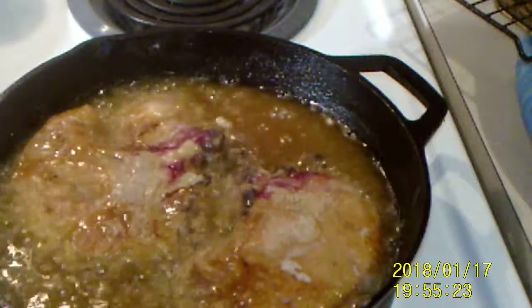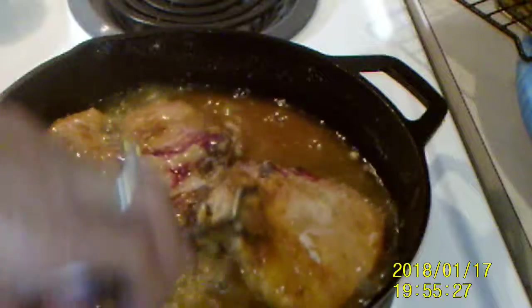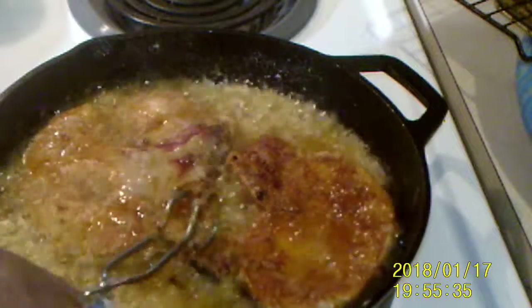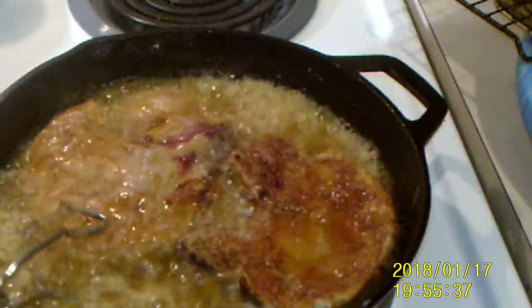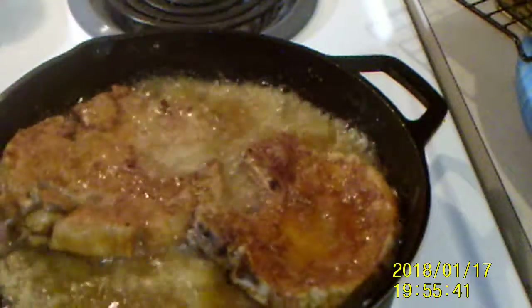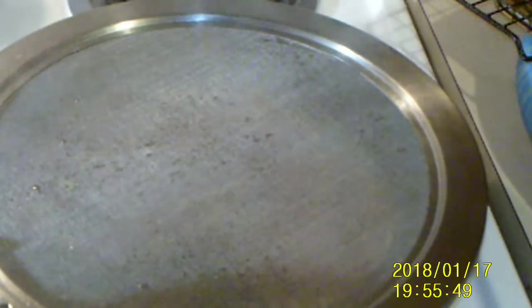I'm going to turn these over. In about five minutes we're going to turn these. I'm going to cook about five more minutes on that side, and I'll be back.